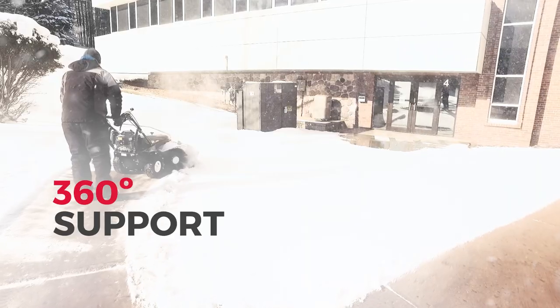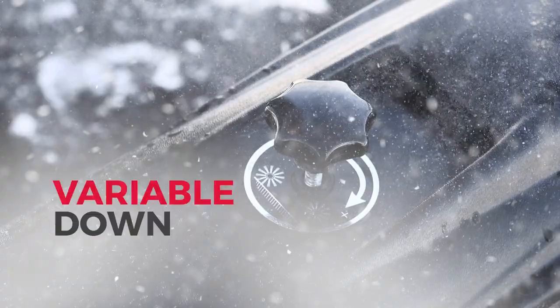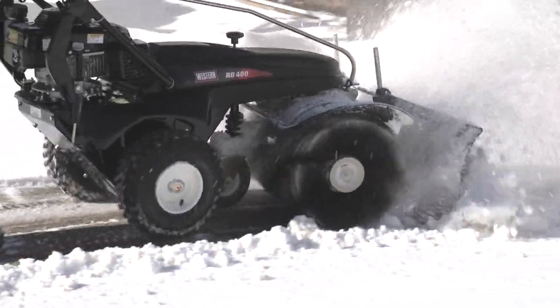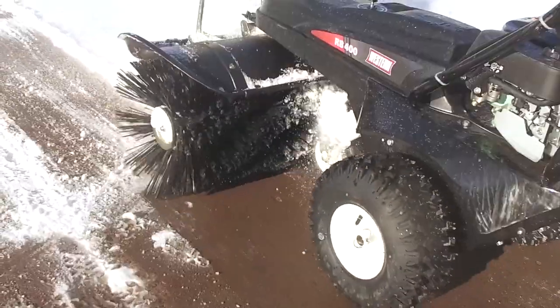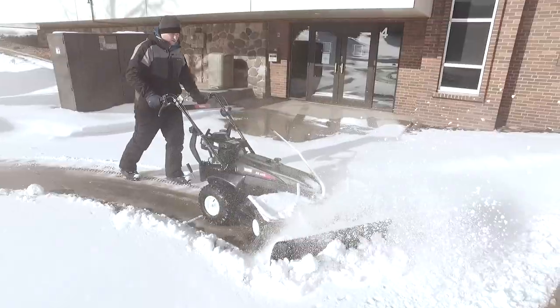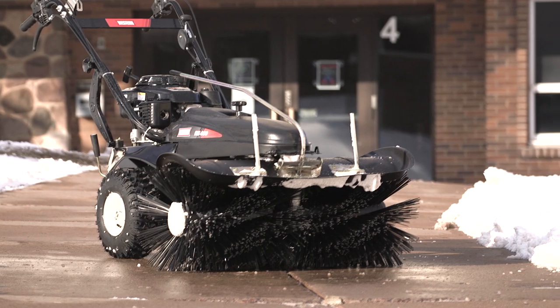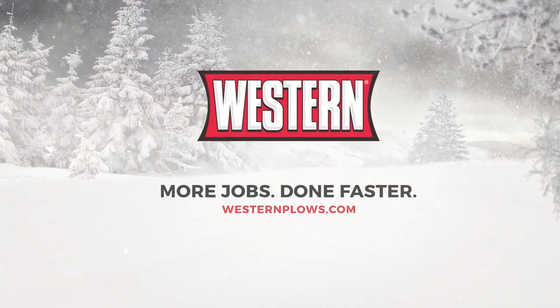Speed — this broom easily handles any type of job and adjusts to any type of conditions. Get the edge with performance that clears like this and finishes like this. Get the job done right with the Western RB400 walk behind rotary broom. Western — more jobs done faster.